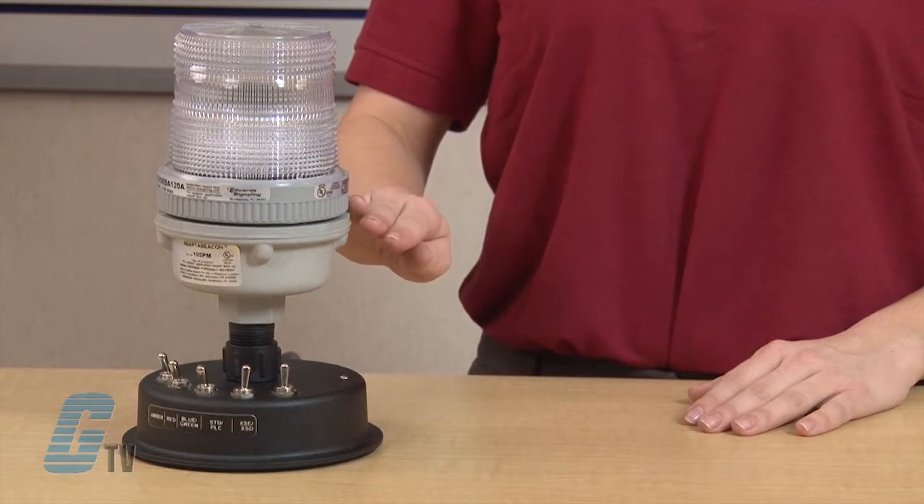It features a corrosion-resistant NEMA 4X enclosure for marine use and can be panel or conduit mounted. The base is manufactured from glass-reinforced thermoplastic polyester resin.